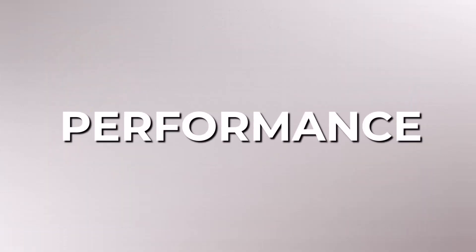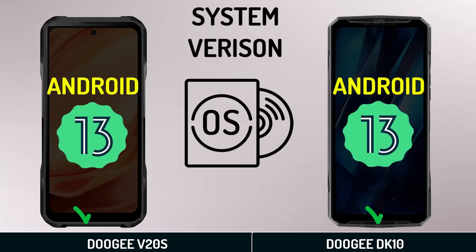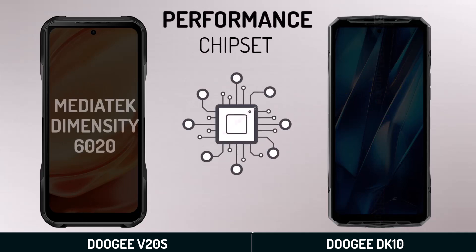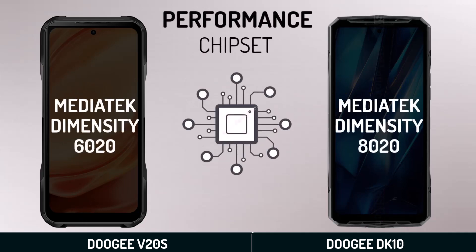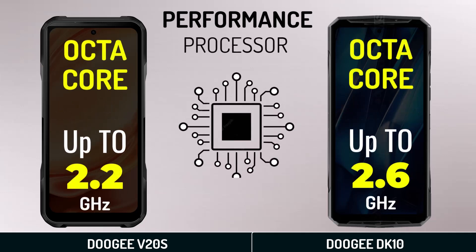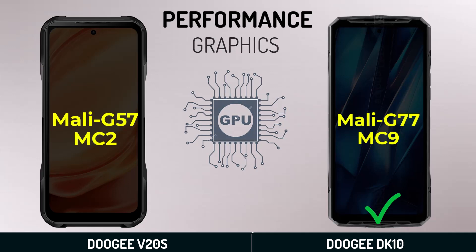Performance: system version, chipset, processor, and graphics.